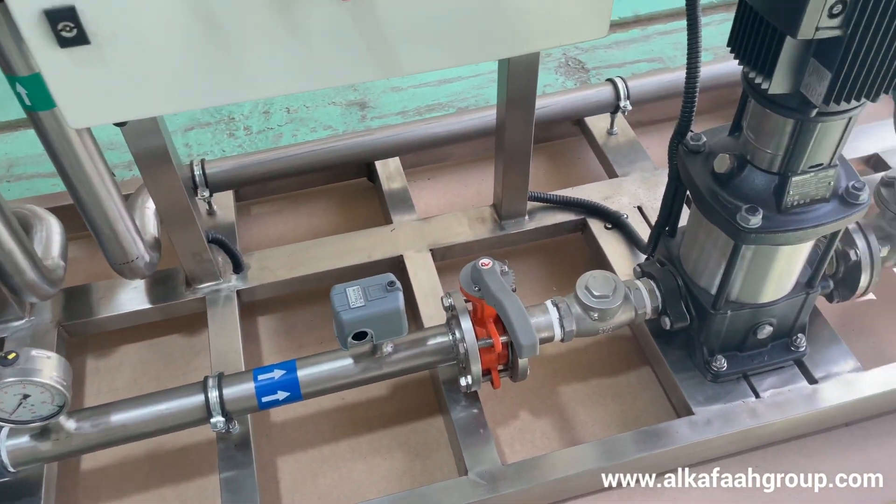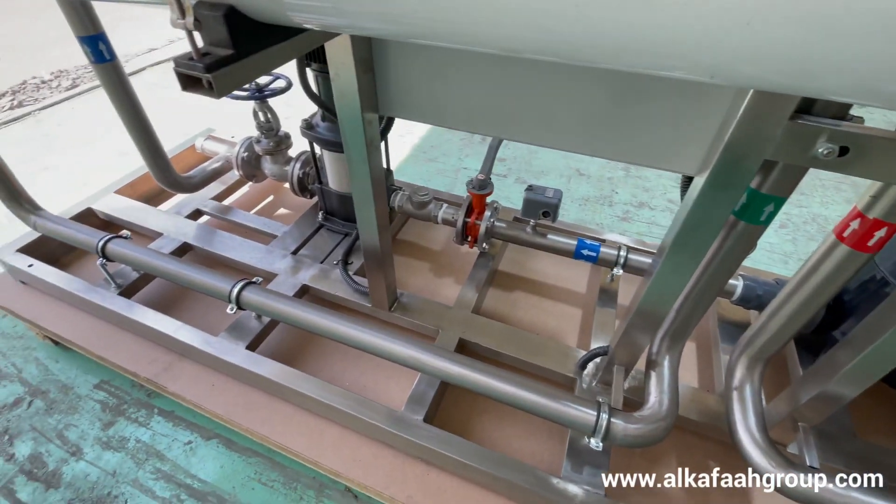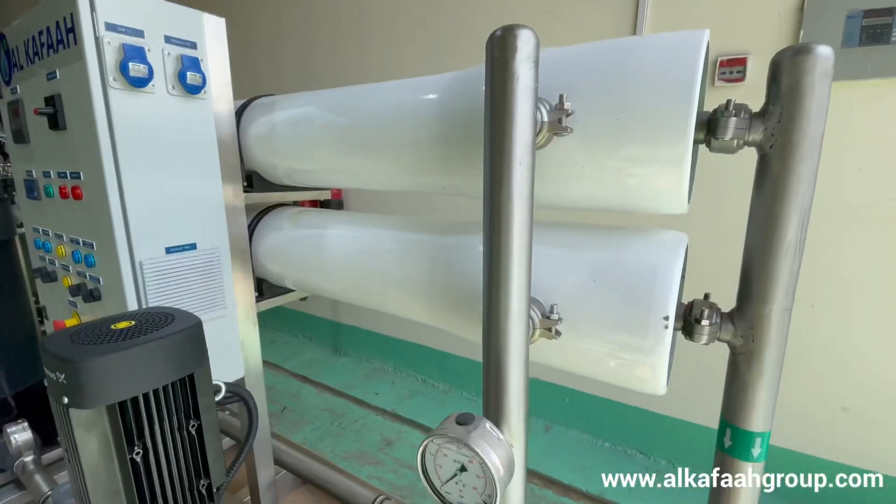All interconnecting pipework — both high pressure and low pressure — in the main RO skid are fabricated out of stainless steel 316L grade, durably welded and tested.